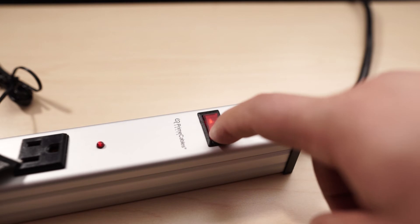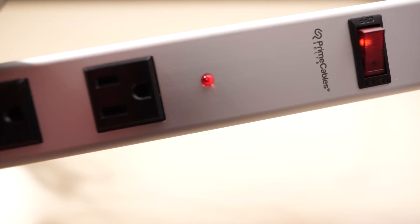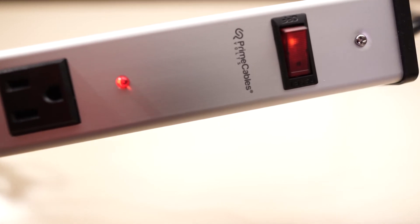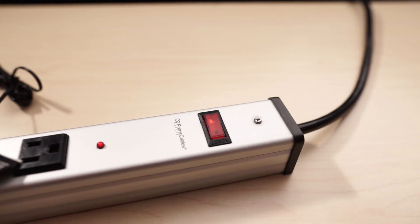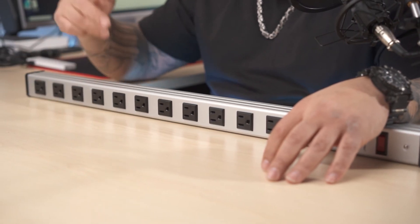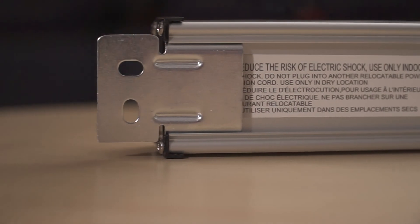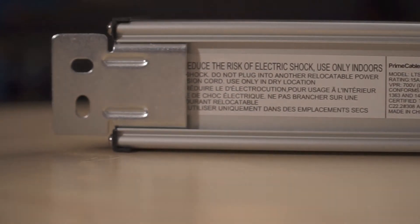As for protection, it is also equipped with a power button that has a built-in circuit breaker and a surge protector that protects all 12 outlets against overload surges. In addition, you have the option to mount it to a wall or to your desk via its adjustable mounting brackets that are included in the box.